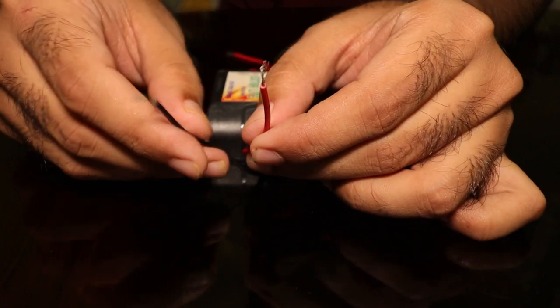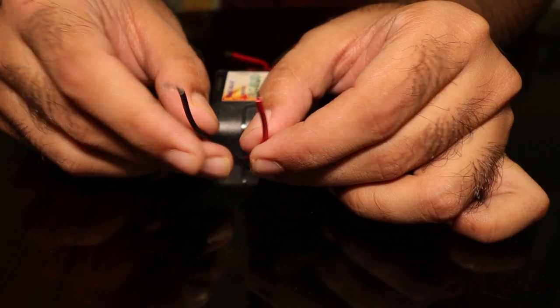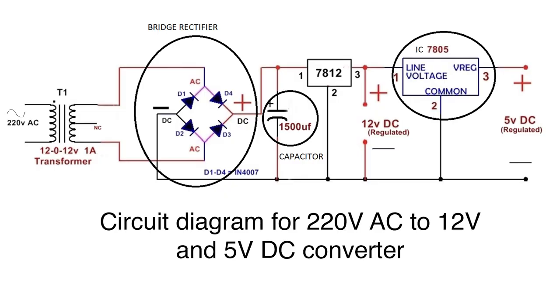The red terminal is positive and the black one is negative. You can make this at home pretty easily — for the bridge rectifier you need four diodes, a 12V capacitor for the filter, and a 7805 IC for the 12V DC to 5V DC conversion.